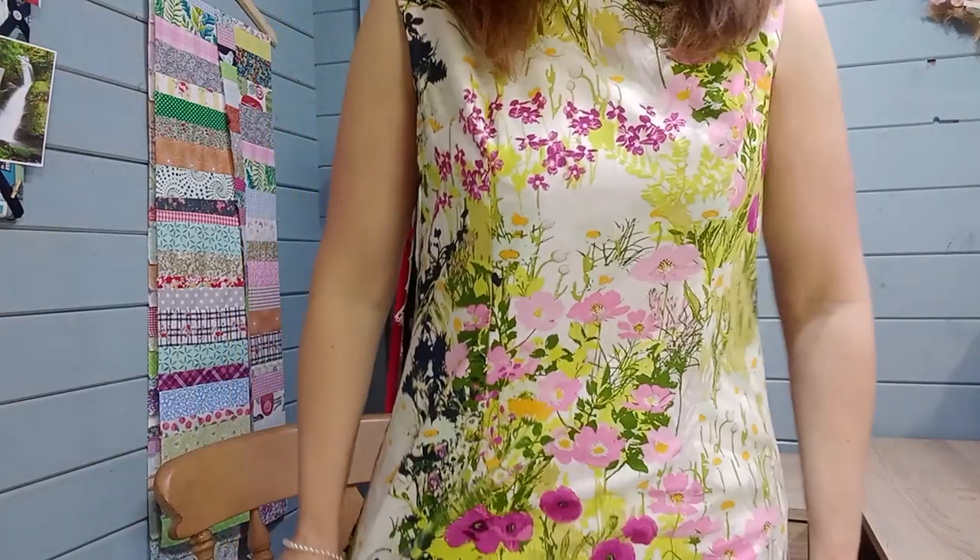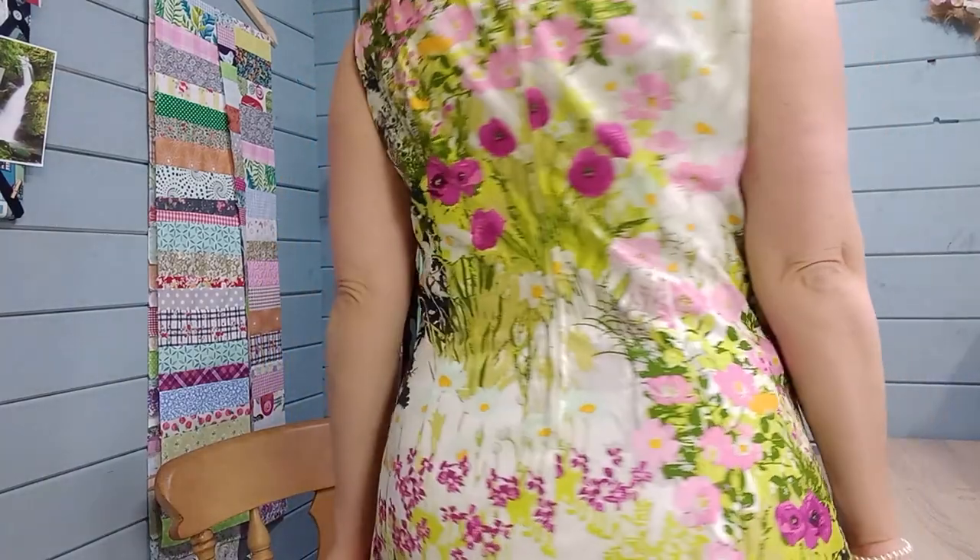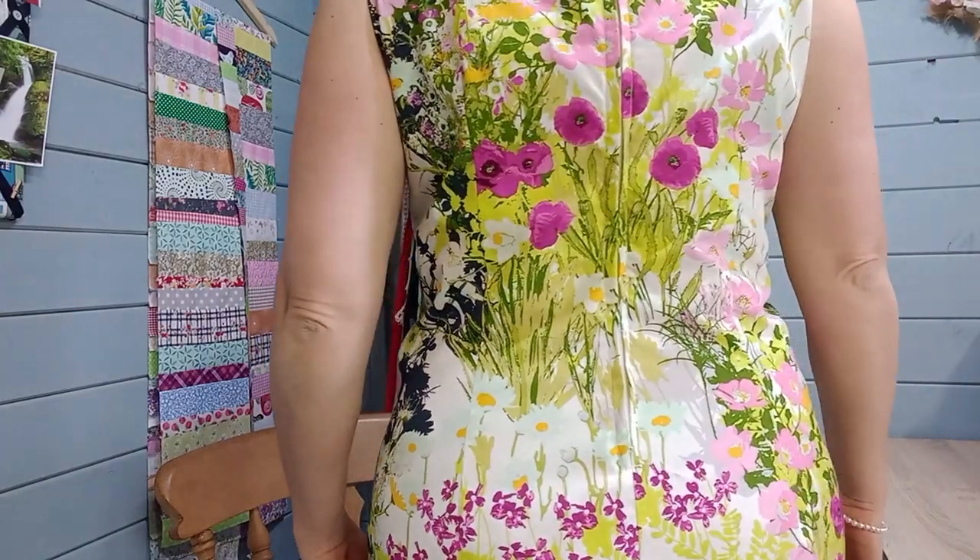Today I'm wearing some Art Gallery cotton fabric and I've used a vintage pattern to make this. It was a 1960s shift dress with a little Peter Pan collar. It is beautiful fabric - I'm going to have to stand up to show you because it is like looking at an oil painting. It's got the colours swishing all the way around.